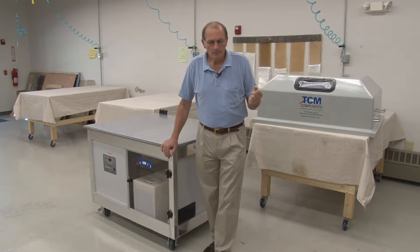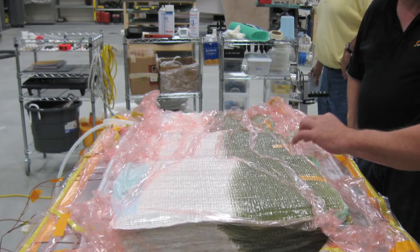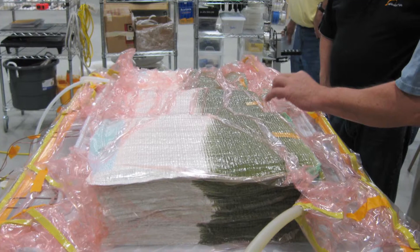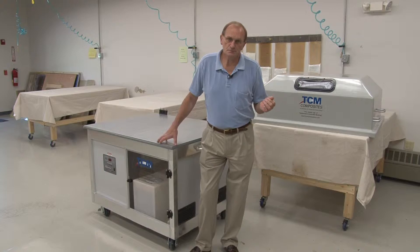The advantage of this system compared to other systems out there is that it really is stable. You can dictate what your ramp rate is, you can dictate how quickly a laminate is allowed to exotherm, you can draw a tremendous amount of heat out of the laminate, or you can add a tremendous amount of heat if that is necessary for a certain process. You can do it fairly quickly.